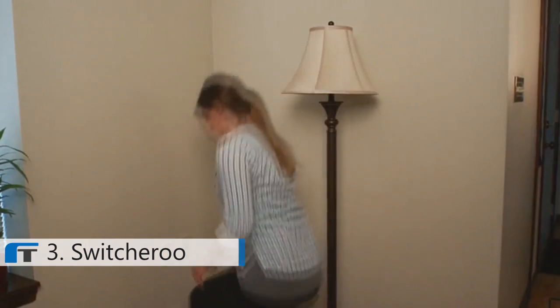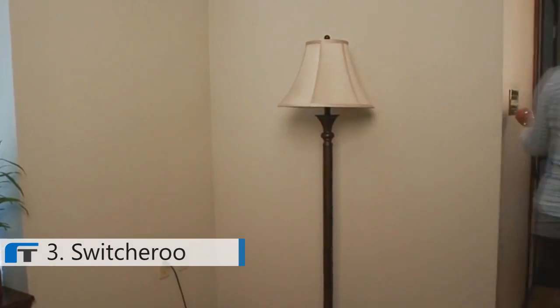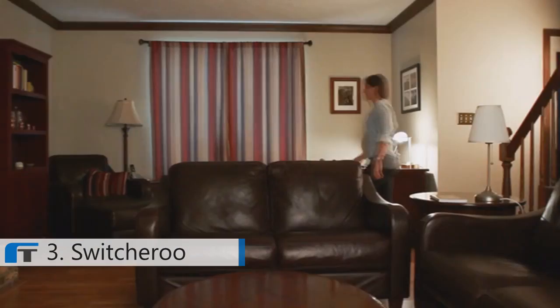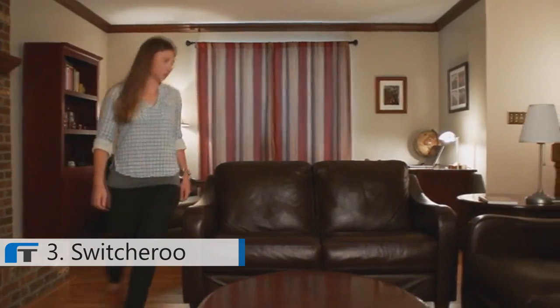A switched outlet is an outlet that is turned on and off with a wall switch. Over 50% of houses have switched outlets — odds are there's one in your home. What happens if you want to plug in a lamp and turn it on and off with a switch, but it's nowhere near the switched outlet? It's a common problem: a wall switch that turns on an outlet somewhere in a room, but not the outlet that you want it to activate.